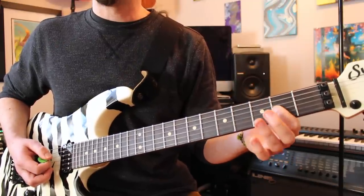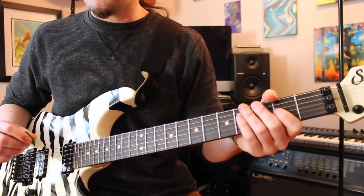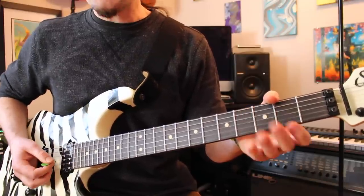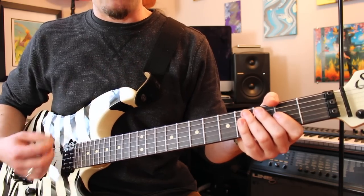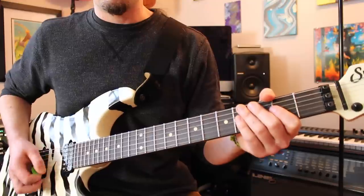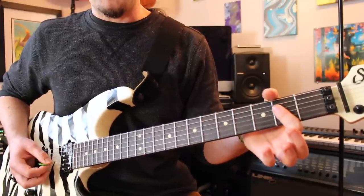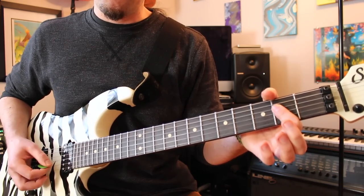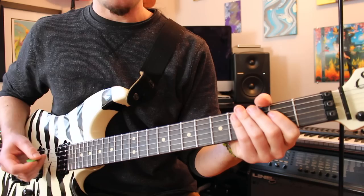Now, after you play that second fret on the G, there's two little muted strokes. This is really subtle stuff, but it's totally there if you listen closely on the recording. He's just laying his fingers across mostly the D and G strings and giving it a little down-up with the right hand. After you do that muted down-up, play another A power chord — that's open A, second fret D, second fret G. So it's like this, and now you should have this.